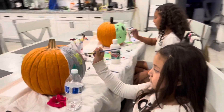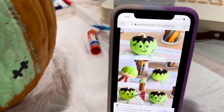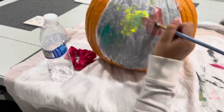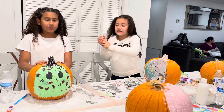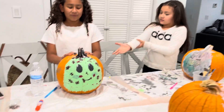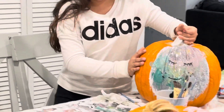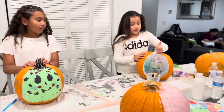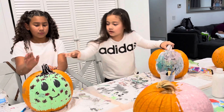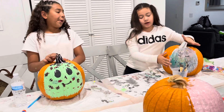Her pumpkin is turning out so cute. Alicia, what are you doing? So what did you do? She did Frankenstein! And I did like a tie-dye kind of theme right here, with a little white. She did hers kind of up and yeah, this is how our pumpkins turned out.